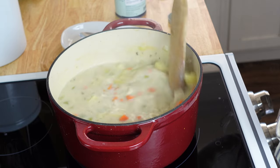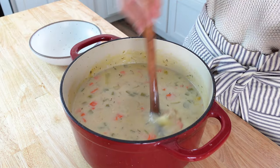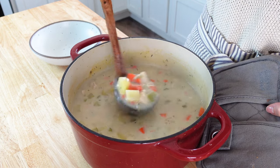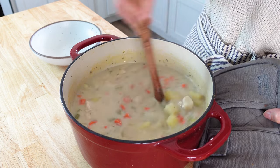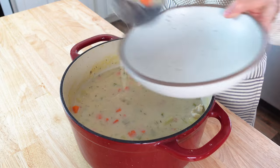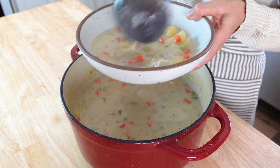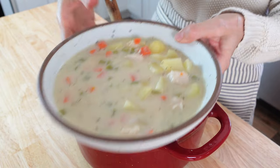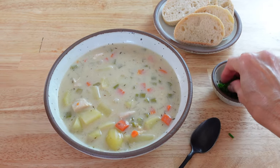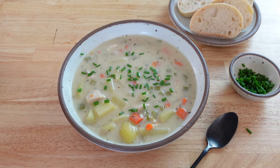This needs about five more minutes and it will be done. Okay guys, this is done and it looks and smells amazing. It's so rich and creamy. There are big chunks of chicken and potatoes. So I'm going to serve this up, and we're going to serve it with a nice slice of sourdough bread. This is going to hit the spot for sure. I'm going to serve this topped with a little bit of chives and a side of sourdough bread, and that is going to be dinner tonight.